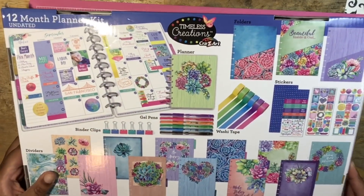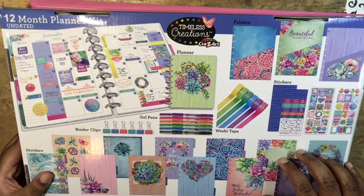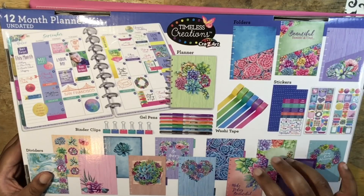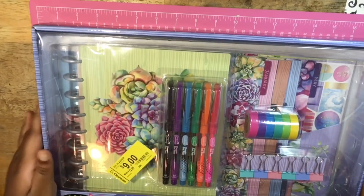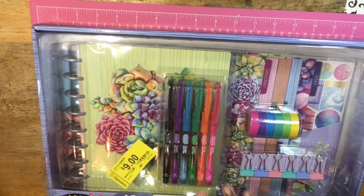I do want to also say that I will insert a picture of the barcode of this at the end of this video, so you all can check and see if your Walmart has it. I've gotten a lot of comments and emails about that, so I will have the picture at the end. Let's go ahead and open it up now.